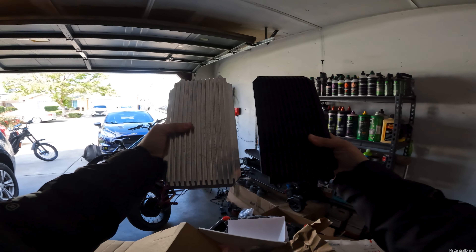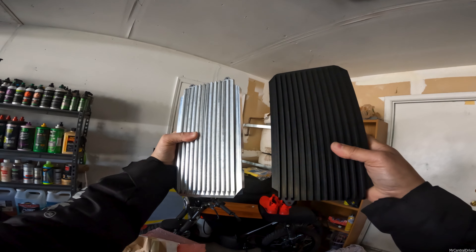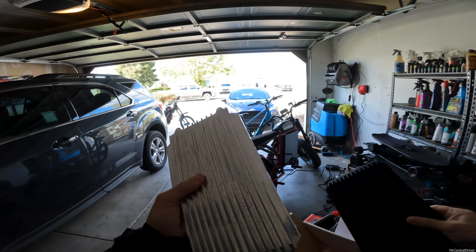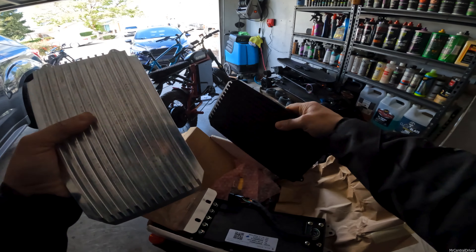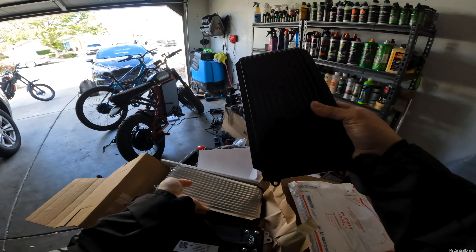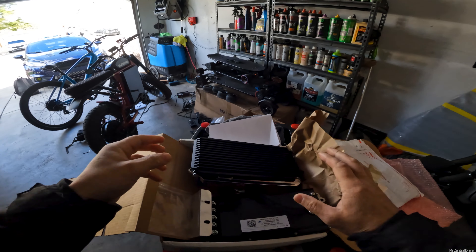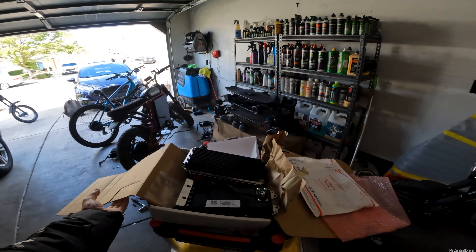But they did send me the black one. I don't know which ones you guys like better. With the light I like the black because it's really subtle. I know my bike stands out anyway because I got LEDs on it, so this would probably look all flashy, but I really wanted the controller to just kind of blend into the bike. So they sent this to me and I gotta send the silver one back to them — that's cool that they sent it.